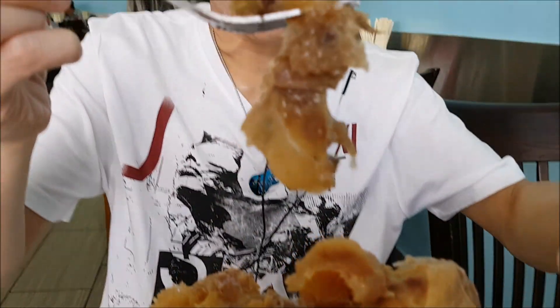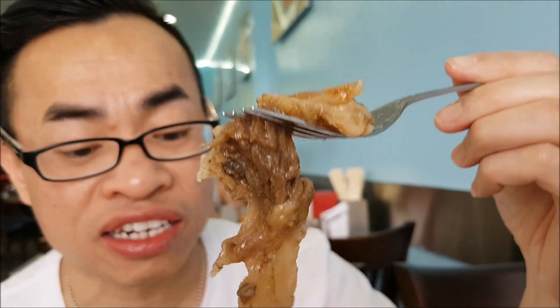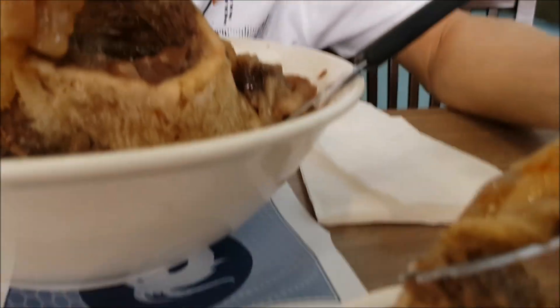Wow, look at this piece here — all the fat and tendon connected to the bone. It's awesome. I'm gonna dip it in the sauce here.